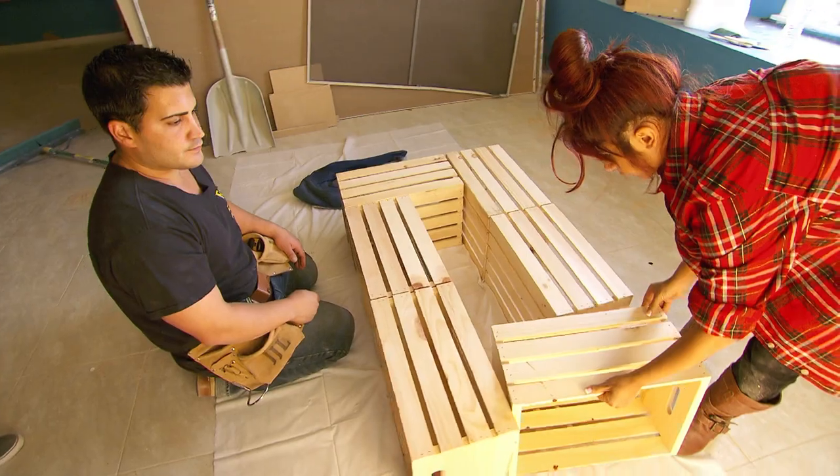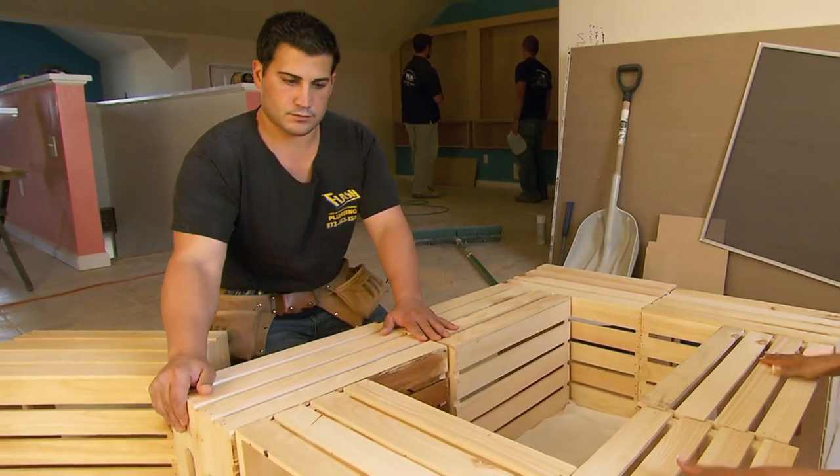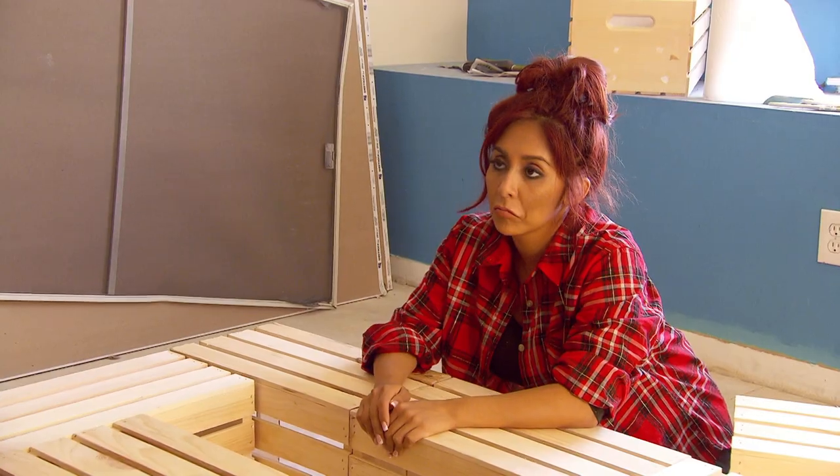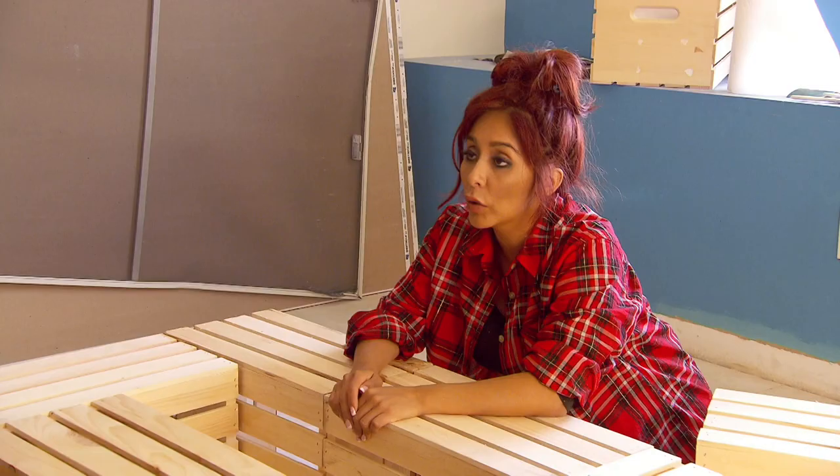I'm thinking we can make nice shelves for the bar room and this awesome coffee table that we could put in our theater room. We should do the table that we did at our house — put remote controls and stuff in here. Can we make it work? And we need wood underneath this for our platform, and wheels.